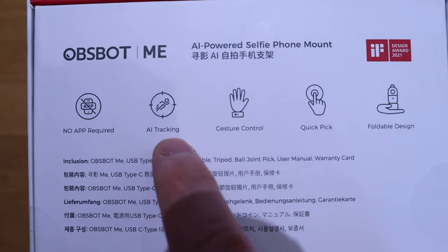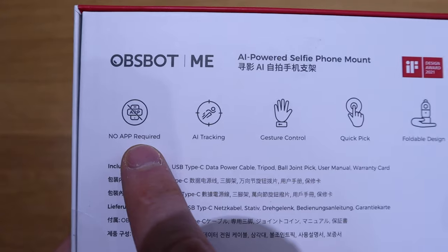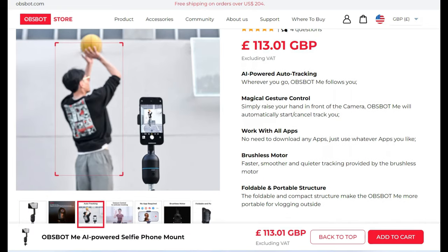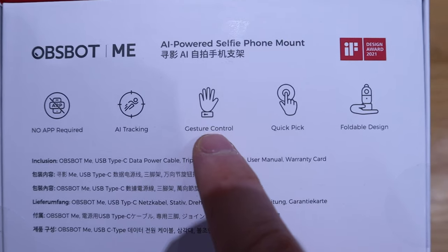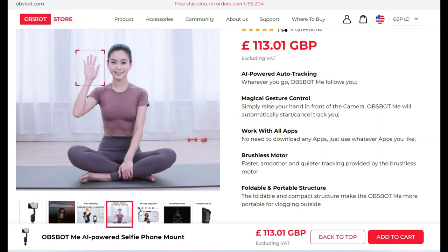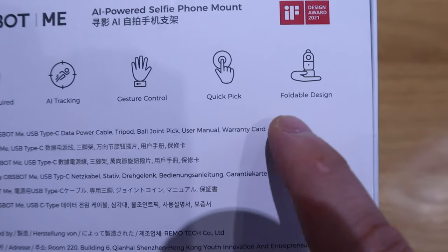The main unique selling point is the tracking, and you don't really need an app. It has a clever AI chip that enables it to track you without downloading any exclusive app. The quick lock system is quite interesting — I saw some clips where someone does a 'speak to the hand' gesture and it stops tracking. It also has a brushless motor, so we'll be expecting very smooth, silent rotation.